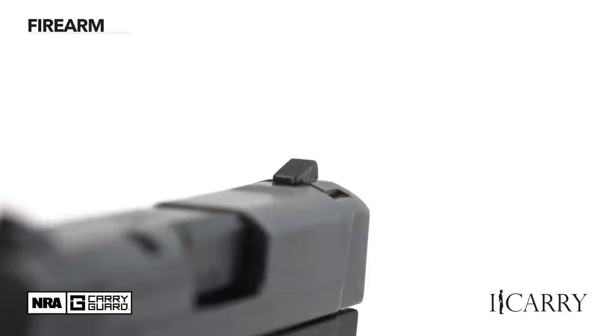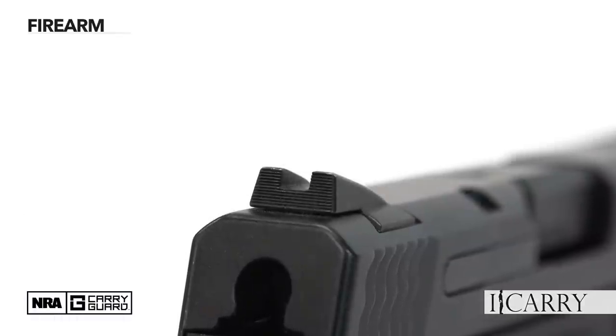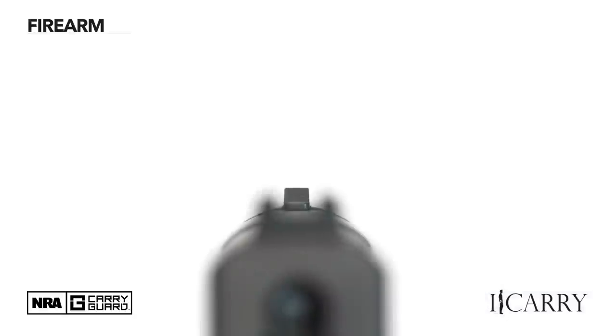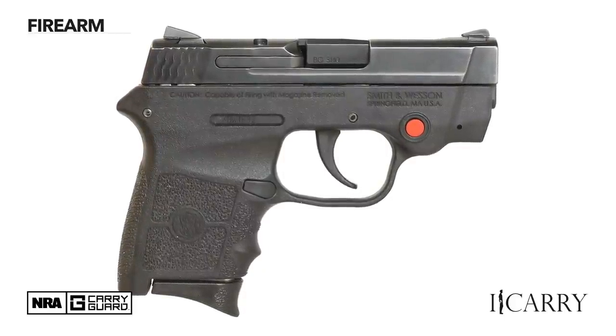The front and rear sights, usually vestigial little nubs on guns this small, are actually real useful sights. There are glare-reducing serrations that help keep reflected light to a minimum, and the sights are tall enough to give a moderately decent sight picture without hanging up on the draw. The trigger is, well, there's no getting around it — long and heavy — but that's to be expected from a little gun you keep in your pocket.